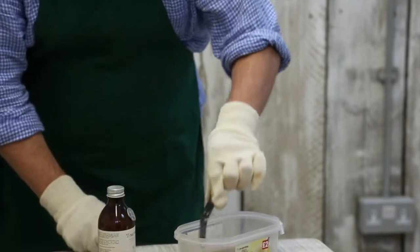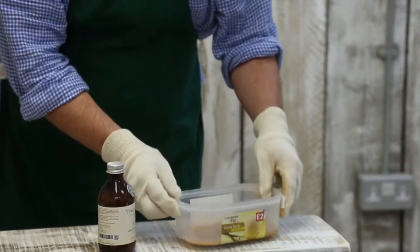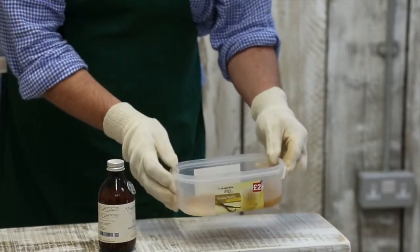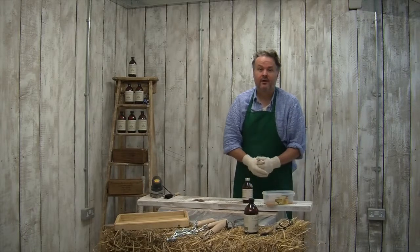What you do is just dip the metal into the solution and basically slosh it around, and we're going to leave it in there for about half an hour.